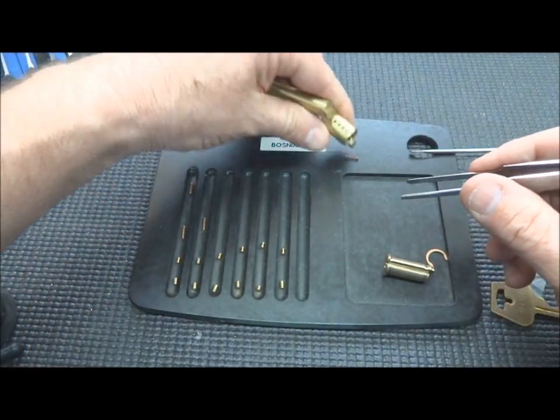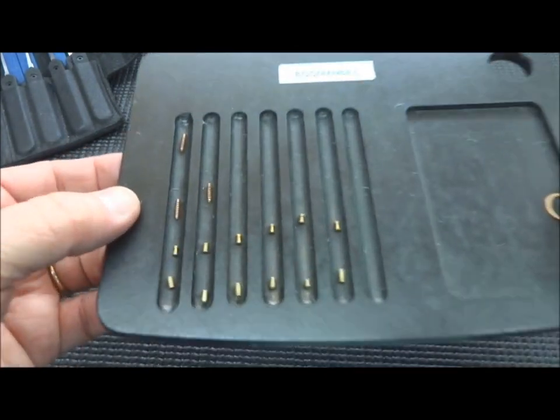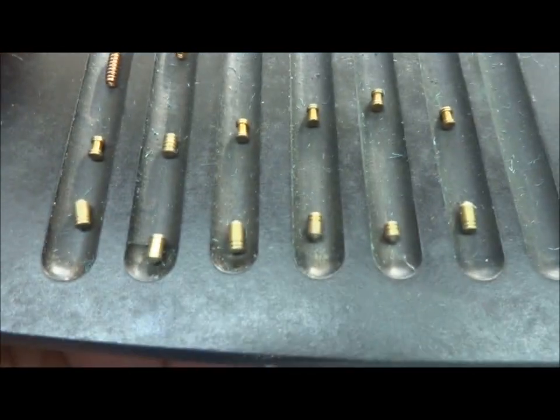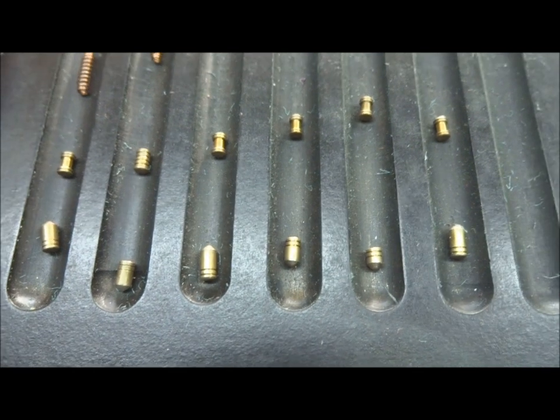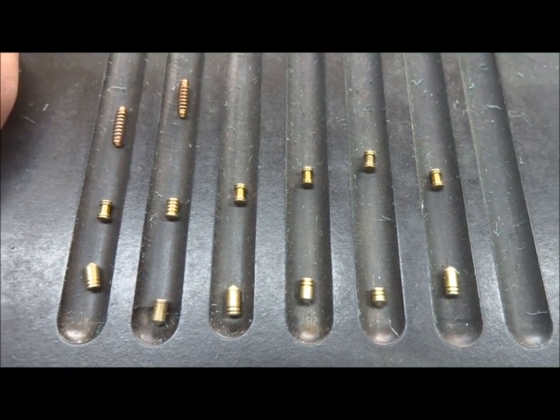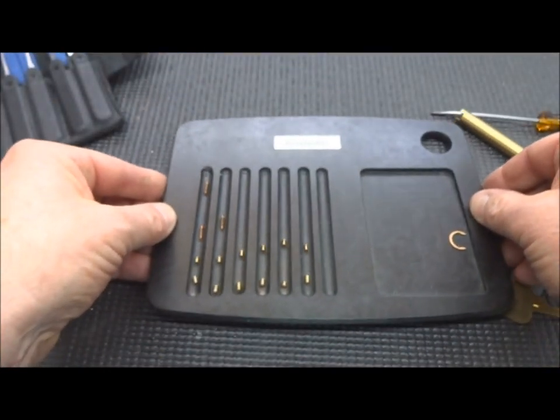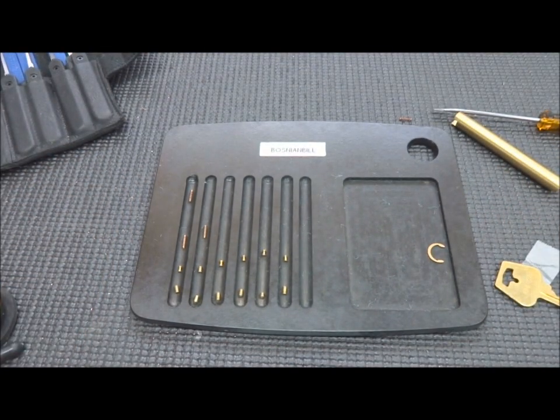And last but not least, a serrated spool in six. And of course here come all the springs. That's what we're looking at. Looks like all serrated bottom pins, and then we got five serrated spools and one straight serrated pin. There you go — Brinks SPP'd and gutted. Alex, thanks for the lock, I appreciate it. And everybody else, stay safe and stay legal.